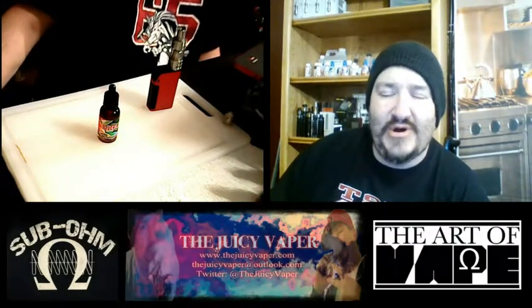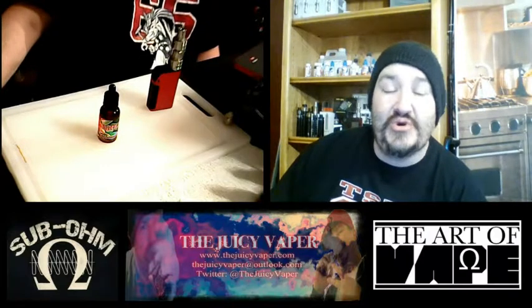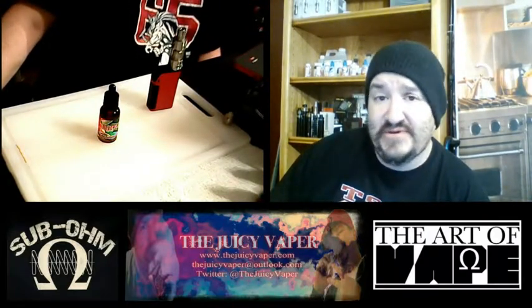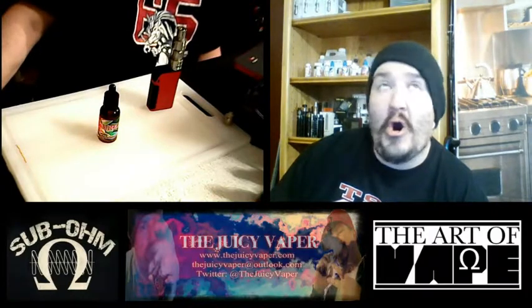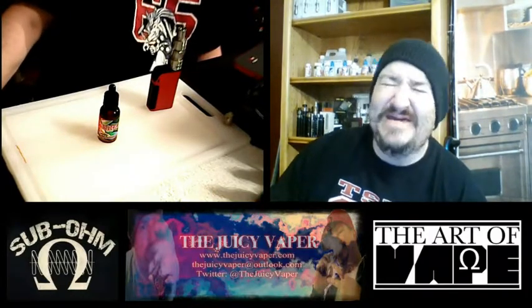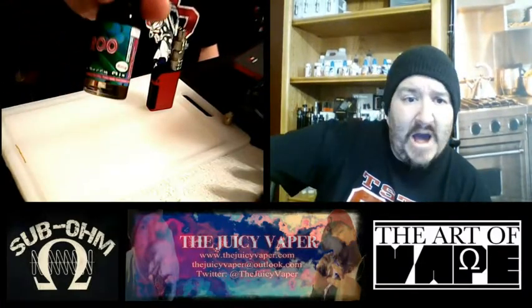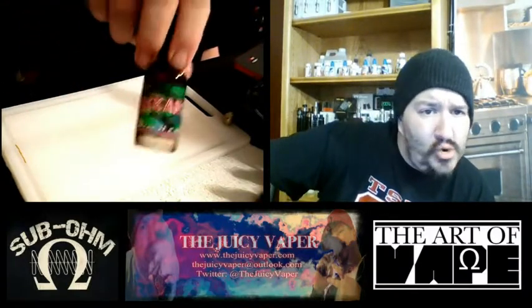Hey, what's good everybody? Welcome back to the Juicy Vapor Channel. We're doing a taste test tonight, and it promises to be something good and all that is right in the world. Put out by Vape Dogs, it's called Buckaroo!